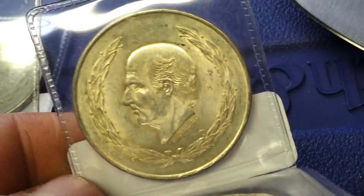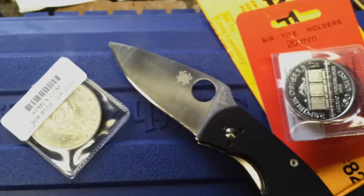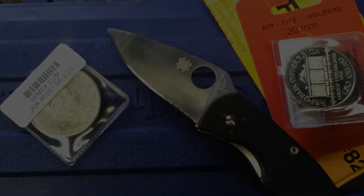Three more of those to put in my little foreign coin sack that I'm trying to build up. Definitely cool. Hopefully I'll have another unboxing for you tomorrow. Thanks for watching, thank you.